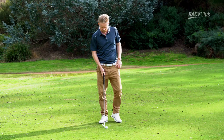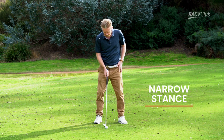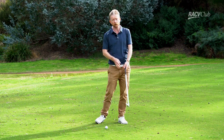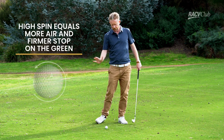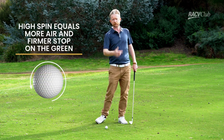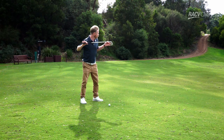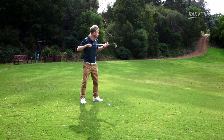The first thing is ball position. We're looking for a nice narrow stance, with ball position roughly around the middle. We want to feel that we're actually hitting the golf ball on the way down so we can really compress the ball and get some good revs on it. So ball position around the middle, and we want nice parallel alignment — always parallel to the target line.